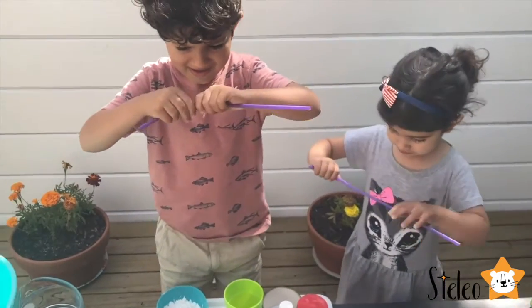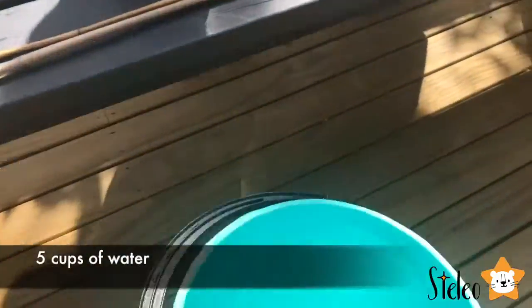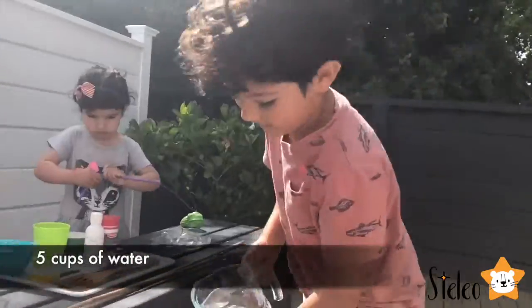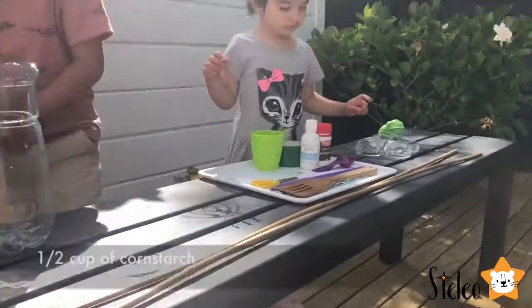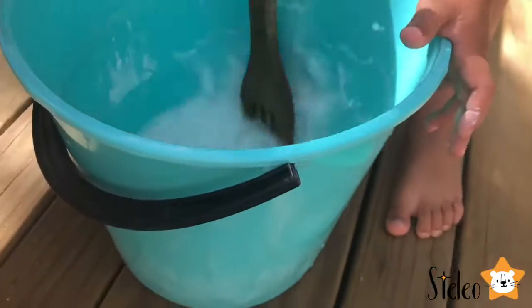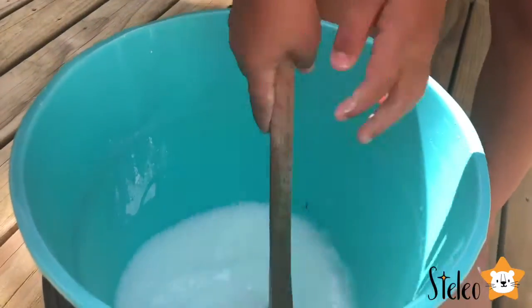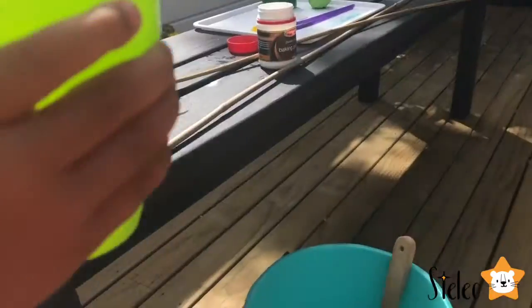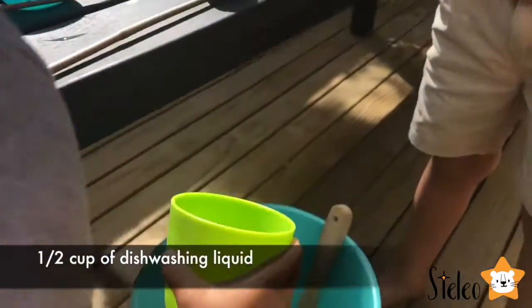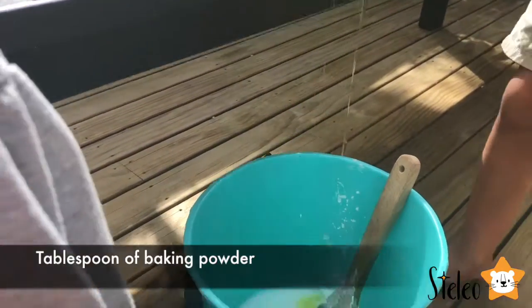Shall we get started? Alrighty, I need someone to help me pour some water in this bucket. Who is going to do that? Now take the corn starch and put it in. Can you put your dishwashing liquid in? And Lio has put some baking powder in. Now we have to agitate.